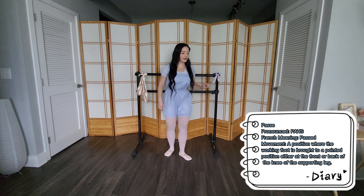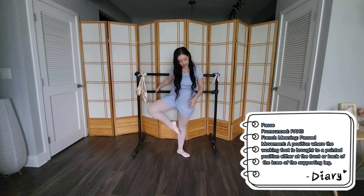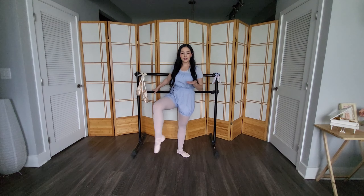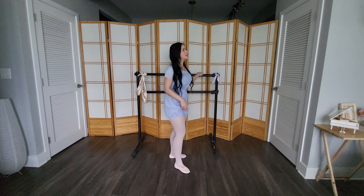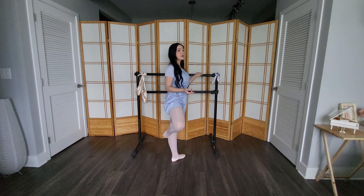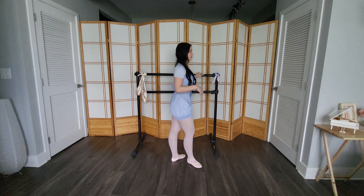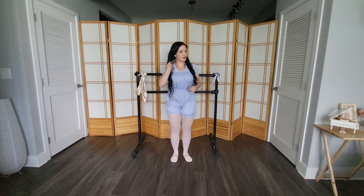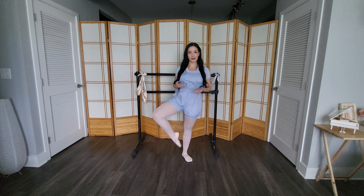Passé in French means 'pass' or 'past,' and what that means is you're going to be on your standing leg, take your working leg, point it, start in a sur le cou-de-pied — which we learned in the previous video — and bring that foot up into a passé position, where your toes are right below your knee. That is a passé devant. There is also a passé to the back, which is the same thing but with your toes going to the back instead, used in certain motions like a développé to the back. But more often, you'll be doing a passé devant with your foot pointed right below the knee to the front.